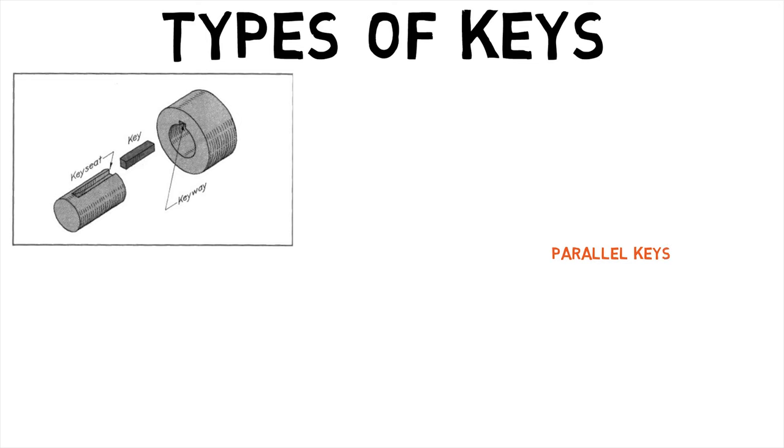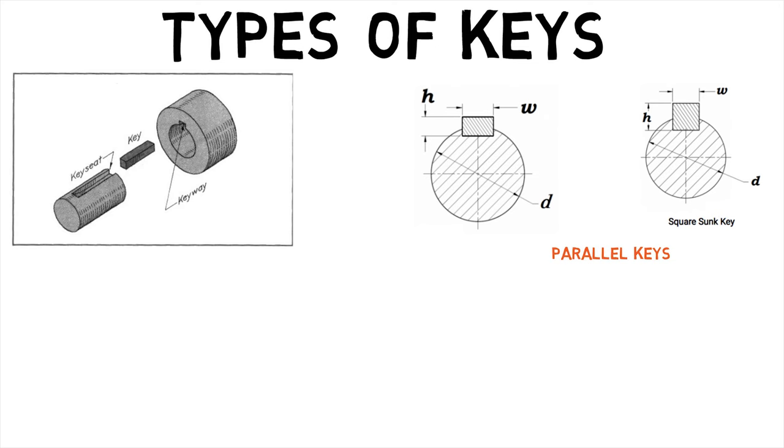Parallel keys have a square or rectangular cross section. Square cross sections are used for smaller shafts, and rectangular cross sections are used when the wall thickness of the mating hub is constrained.